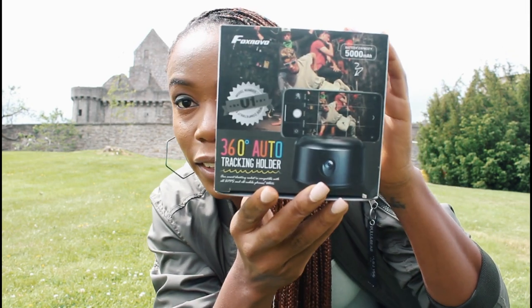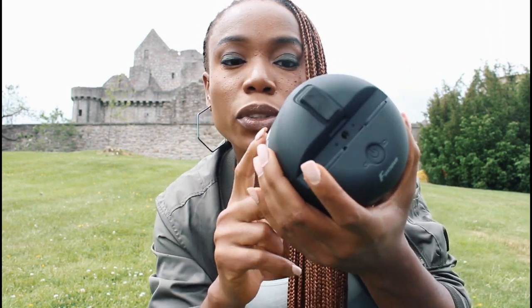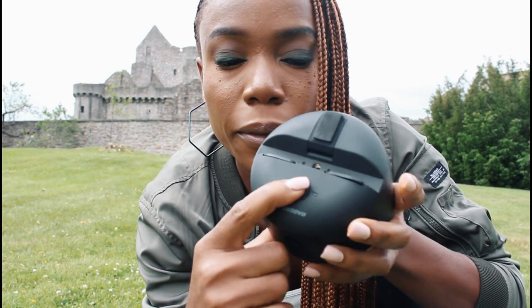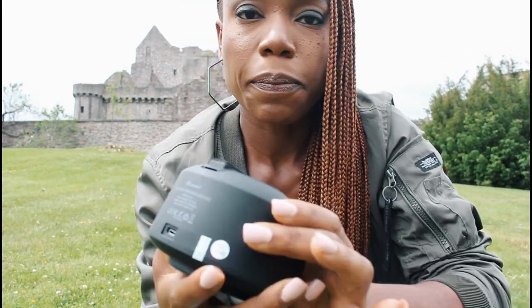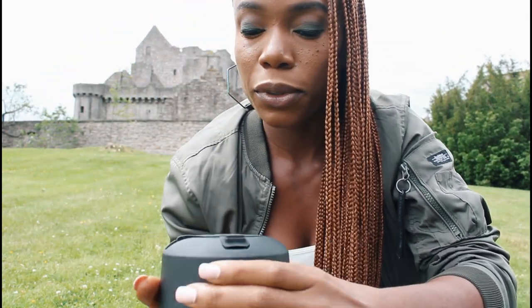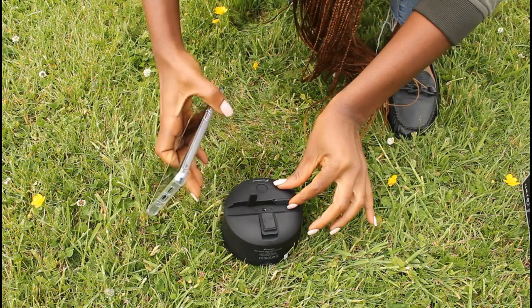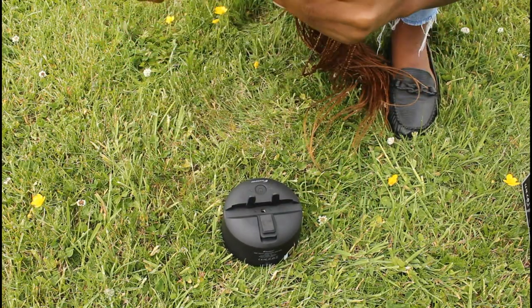It's a 360 auto tracking holder. It's supposed to track your movements while you walk, in case you don't have anyone to follow you while you record. It's so windy — my things are flying everywhere — but I'm just going to quickly set it up. I already charged it. It's got a regular USB charging port at the back. You push that button to turn it on. There are two lights on right now so it's on, and I'm going to place my phone on top and set my camera to video mode.